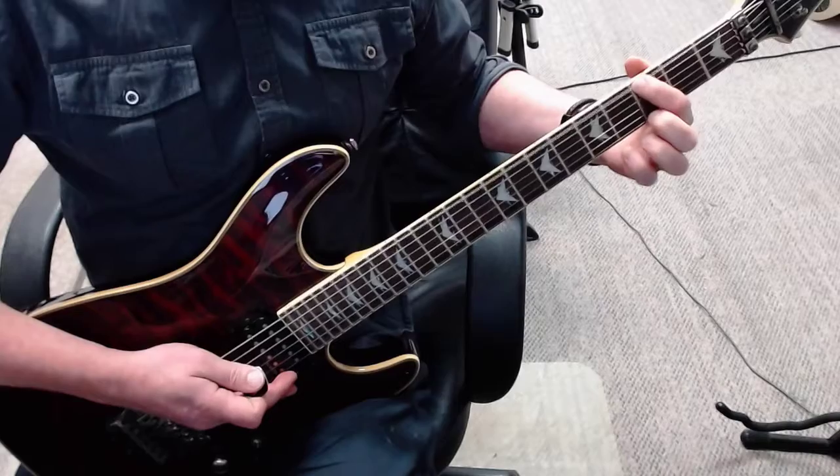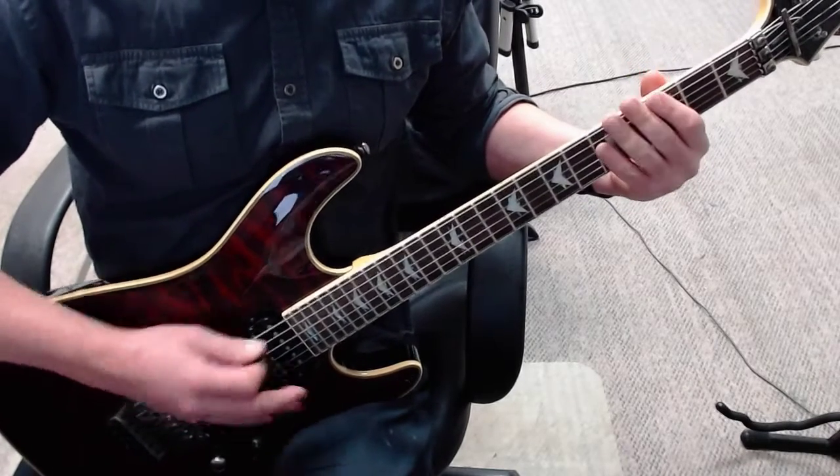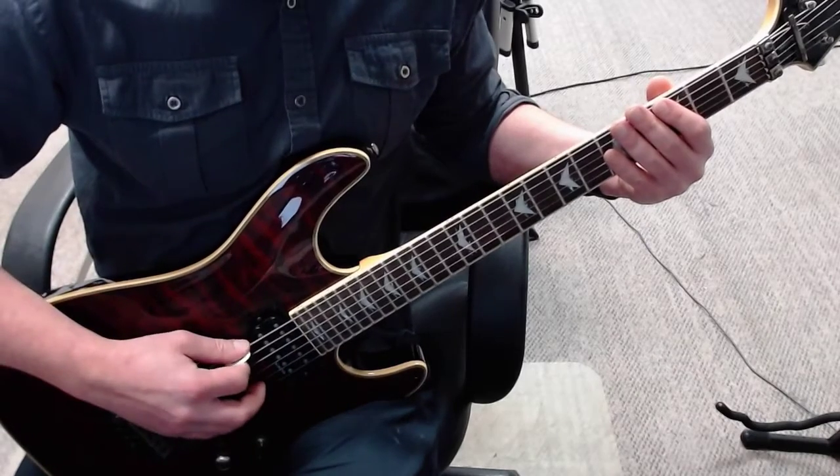It's a natural harmonic, but for now just pretend it's not and put your finger on the third fret. I'm just going to play it a few times so you can get the rhythm memorized.